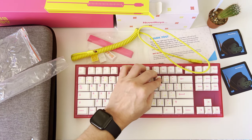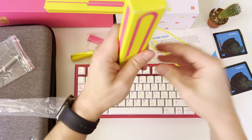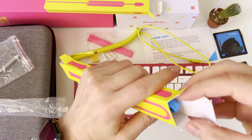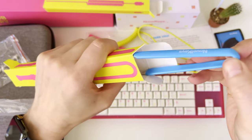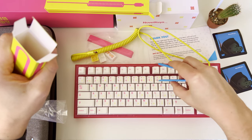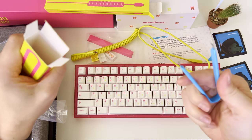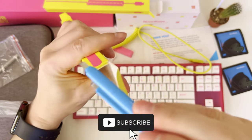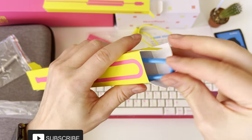Let me place the keycap back. The last accessory in the Novel Keys NK87 TIFU keyboard package is a rubber-coated switch puller specifically branded for Novel Keys. This tool makes it easy to remove and replace switches, ensuring you can customize your keyboard to your exact preferences. Subscribe to not miss the upcoming video about switch replacement.